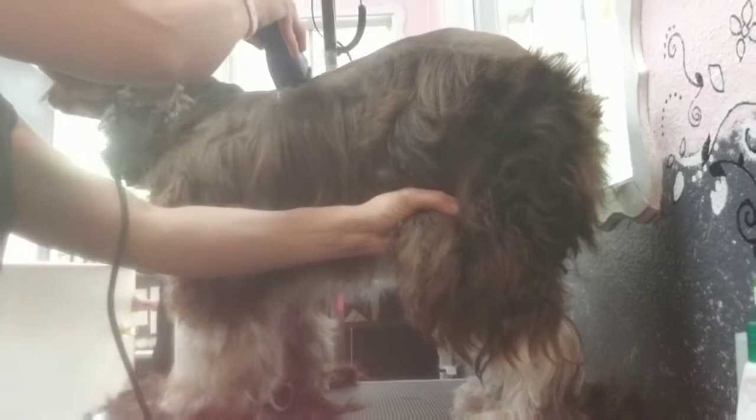I am taking an A comb — my guide comb — and going all over his skirt and his legs, picking off as much hair as possible, because this is really going to save me on my scissor time, which takes the longest. I'm just going over and over as much as I can. I'm being gentle about picking up his arms and legs since he's wiggly, so I'm just working with it.